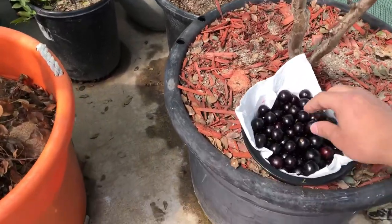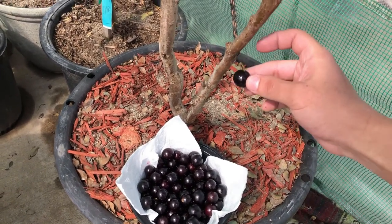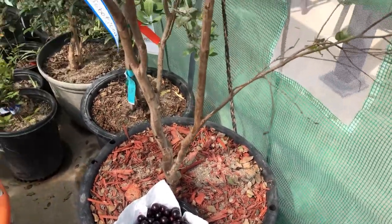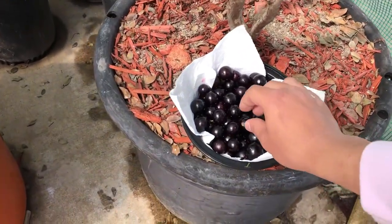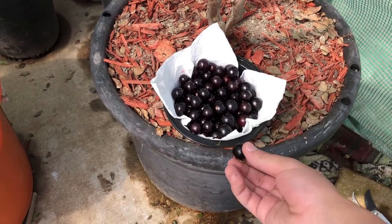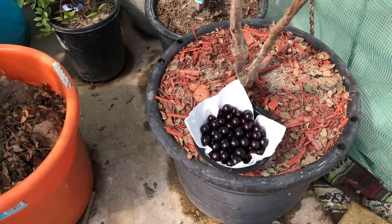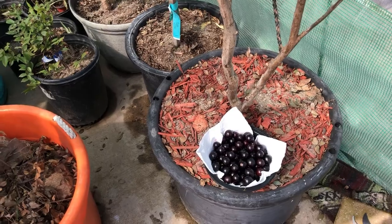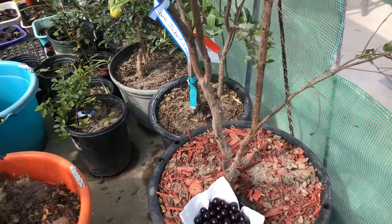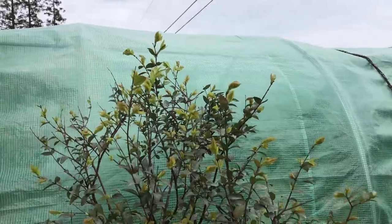What that means is that these guys make fruit right on the trunks of the trees, which is pretty neat. The fruit is super good — it tastes like a grape, kind of has a cherry tang to it. The skin is kind of astringent, you don't really want to eat the skin, but the skin is high in antioxidants, which is really cool. Let me bring these guys out and give you a better look at my jaboticabas.